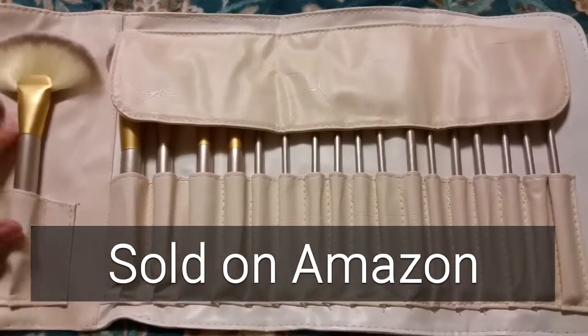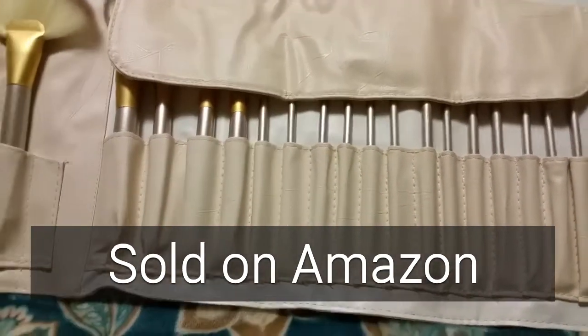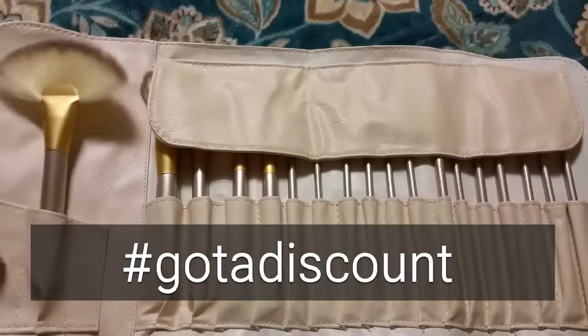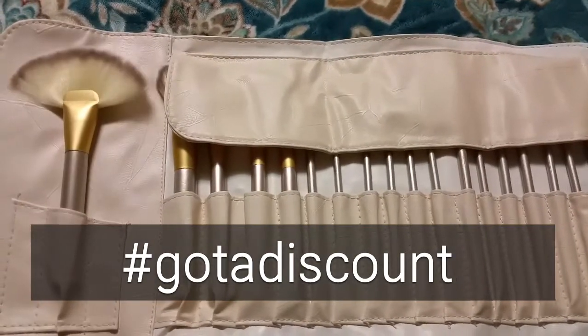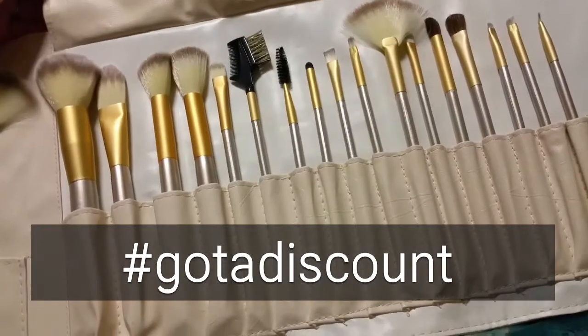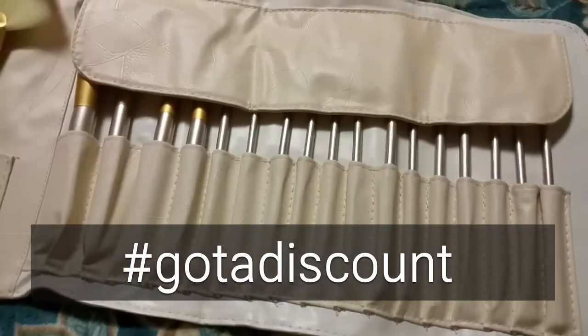This 18 brush set is by Ami. It's sold on Amazon. I got a discount on this set. It's intended as a gift for a very special makeup artist, and I'd like to show it to you.